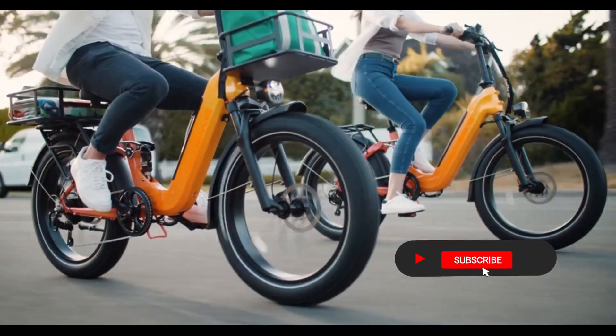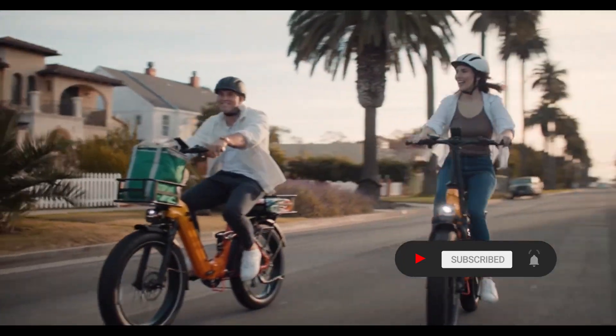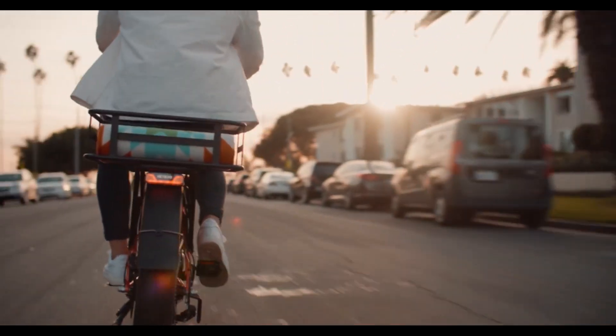Remember to like, share, and subscribe for more informative content on electric bicycles. Happy riding!